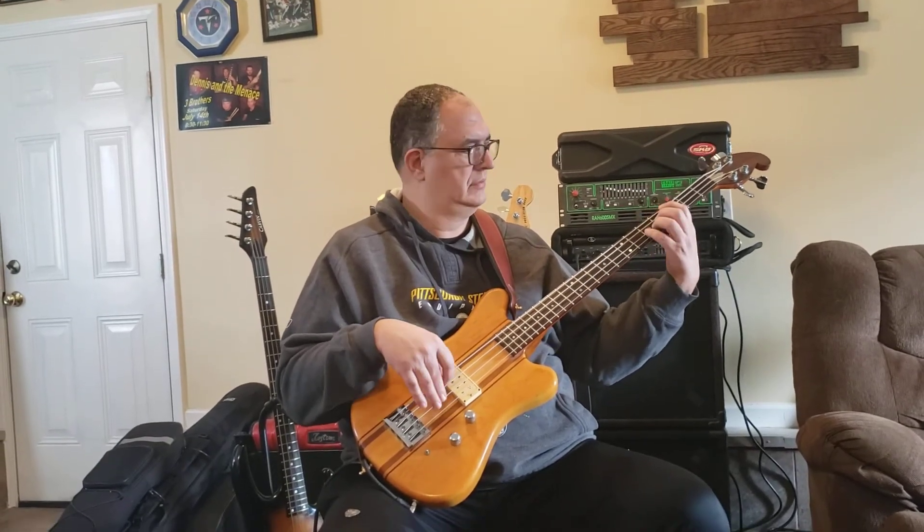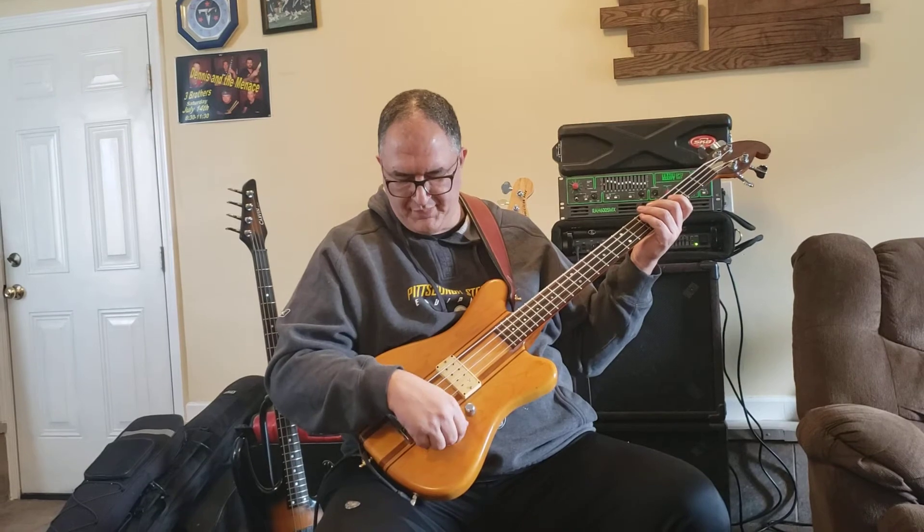I'll bring the tone all the way down. [plays with tone fully rolled off] Okay, so that's what happens. If I kick this switch up, it's not quite as deep. [plays with switch engaged]